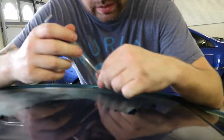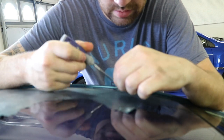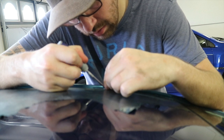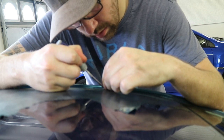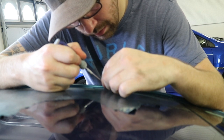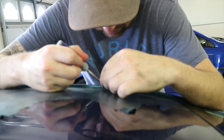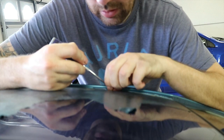One tool I found that was pretty handy was a pick tool like this one. It's really good for just lifting a corner — obviously be a little careful with it so you don't scratch anything, but it definitely helps in spots where it's a little hard to get started. You get a corner and get your finger or something down in there.